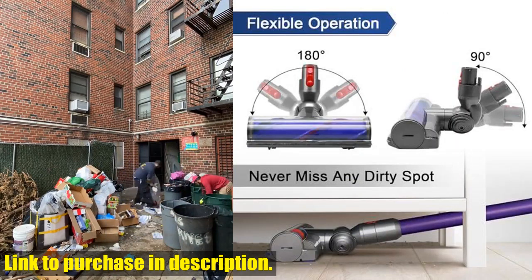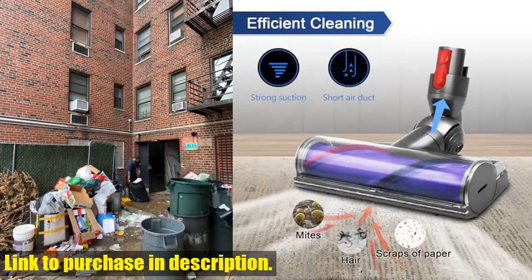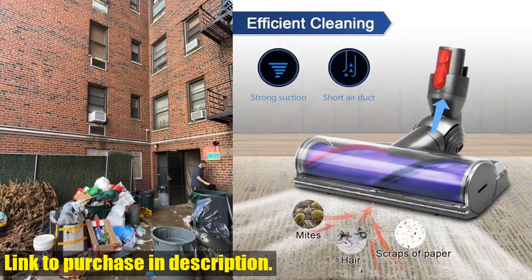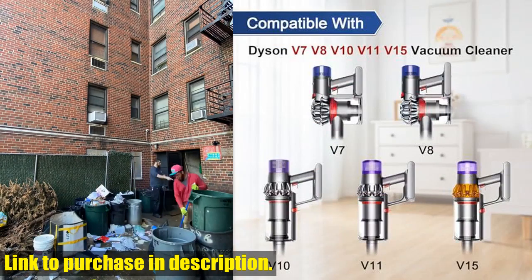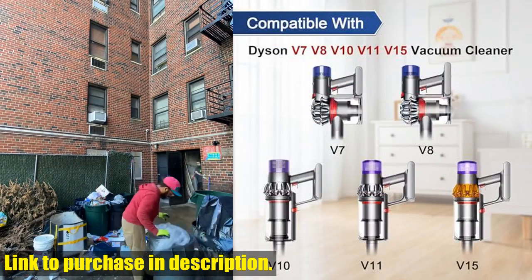Not only is this cleaner head compatible, but it's also made of premium quality materials. The ABS plastic construction ensures durability, while the nylon and carbon fiber bristles guarantee fast and effective removal of stubborn stains from your floors and short pile carpets.